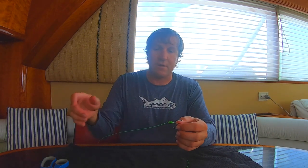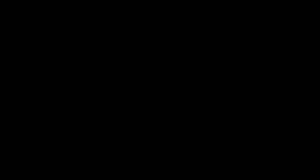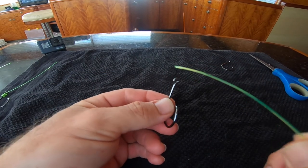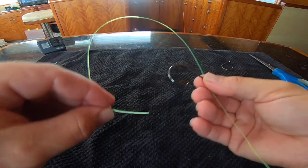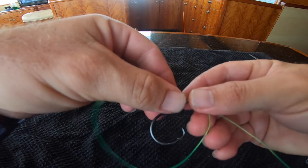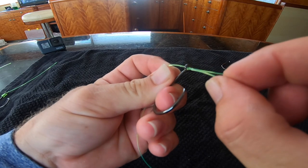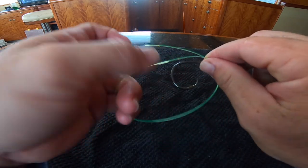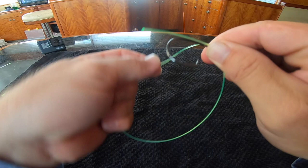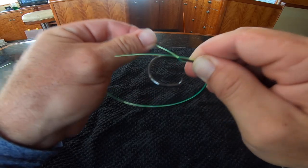I'll show you one more time from my perspective so you can get a good look at how it really goes and how you really tie it. Take this line, go right through the eye, and pull off a fair amount like so. Come back around and you're going to go back up through. You're already through the eye one time and you're going to go through the eye yet again. Leave a little bit of tag — not too much — and make sure you have enough here to wrap. Go around the shank, and I'm using these fingers to pinch and hold it all together.